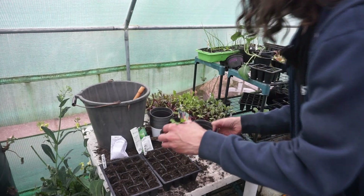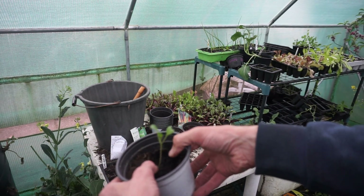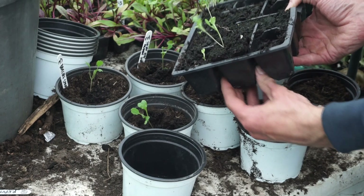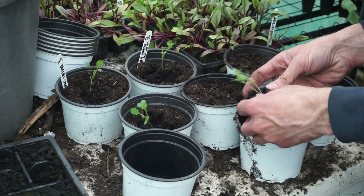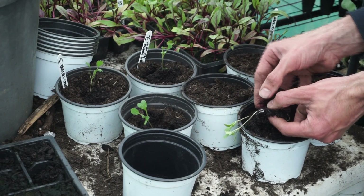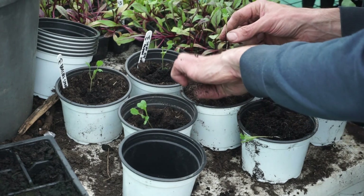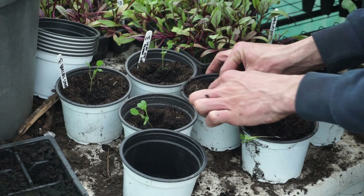We just pop it out like so. I've got a pot here of multi-purpose compost — home brand, nothing else added. And all I do is just push it down, nice and firm. This one here — I can see two seedlings, so I'm going to separate these gently to get them out. That one has quite a root on it, so I'm going to push my finger in and get it in as far down as I can.